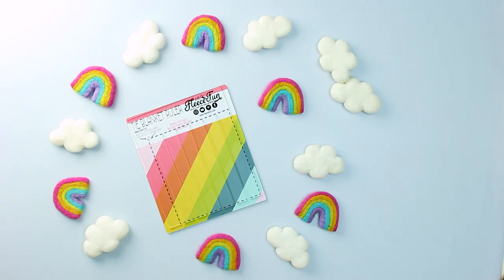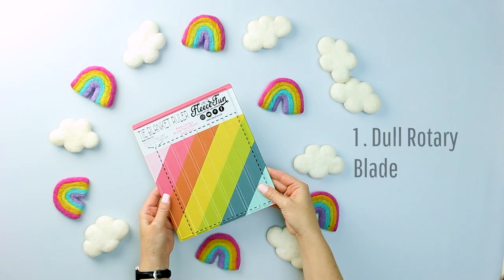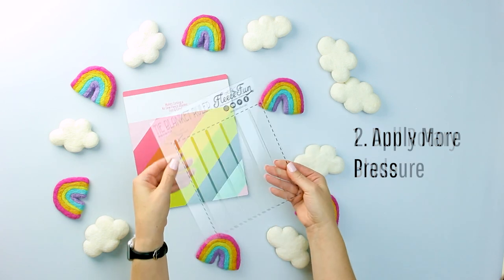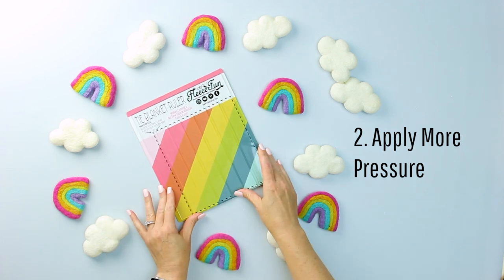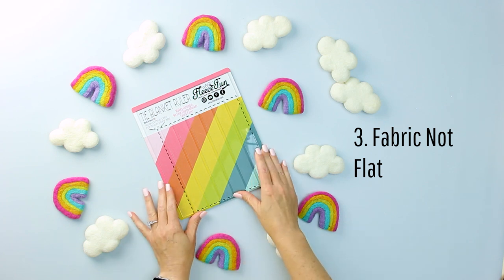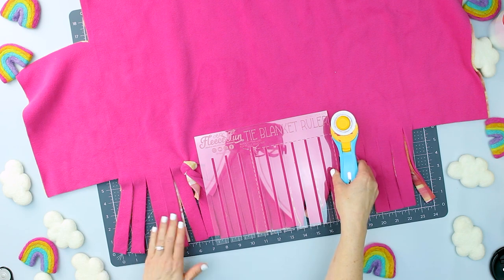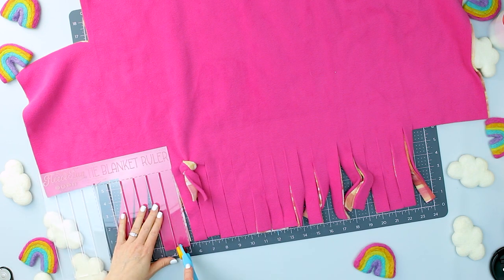Troubleshooting. Sometimes the fleece won't cut all the way through. It most likely means one of three possibilities. One: your rotary blade is dull — when was the last time you switched out your blade? Two: not enough pressure on the blade while cutting — be mindful that you are giving enough pressure so it can cut through two layers. Or three: the fabric was wrinkled or bunched, not allowing for a clean cut — make sure everything is laid out flat and nice for cutting. Fixing a missed cut is easy: just line up the template and cut it again. If it's on the second layer and the first was cut, move it out of the way so you can see the second layer and cut it.